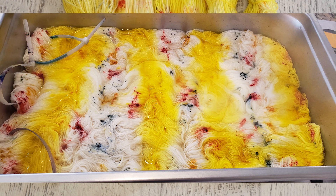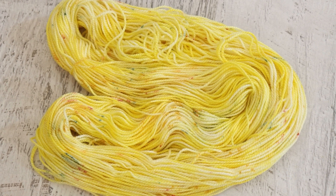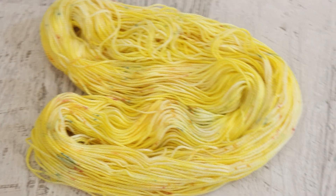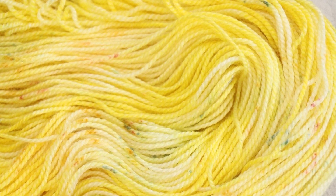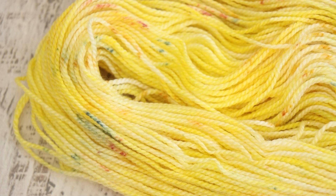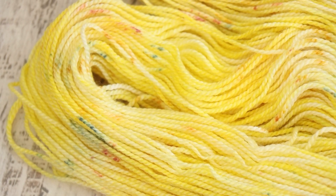I dyed this speckle colorway on three different yarn bases. Knit Picks Galileo — 50% merino wool, 50% viscose from bamboo — absorbed just a light amount of color, but we still have speckles. They're just incredibly soft and subtle. I have a feeling some of the color spread a little more, which is leading to some of that softness, because I did try to apply similar amounts of dye to all three skeins.